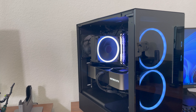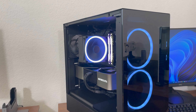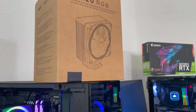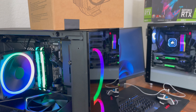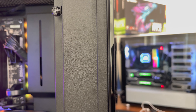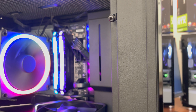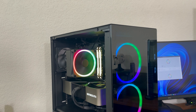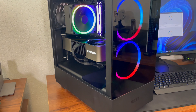Looking at the cooler in the NZXT H5 Elite case, it actually goes really well — it matches the other RGB fans that came with the case. It's a nice, sleek design. I've seen really ugly air coolers which made me not a fan of air coolers in general, but this is one of my favorite-looking air coolers. It looks sleek and kind of minimalistic, and at least if you have an NZXT case, it matches well.